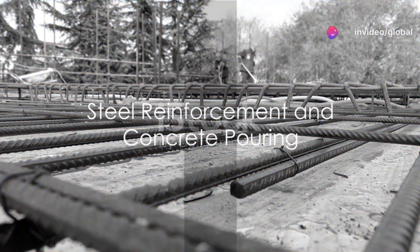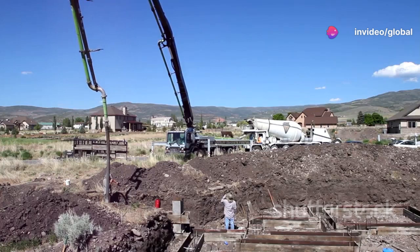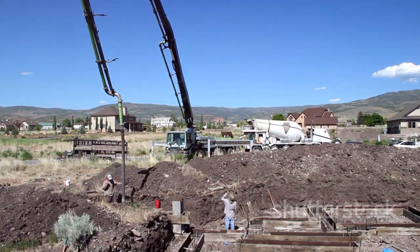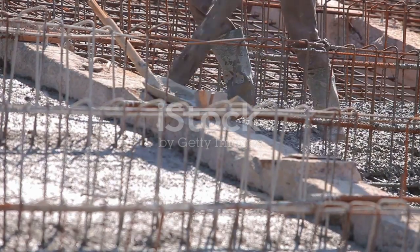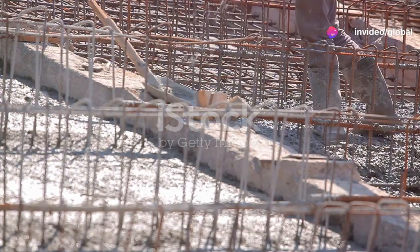With the casing in place, the next step is to introduce steel reinforcement. This is usually in the form of a rebar cage, which is carefully lowered into the casing. The rebar cage strengthens the pile and helps it to bear the building's load more effectively.